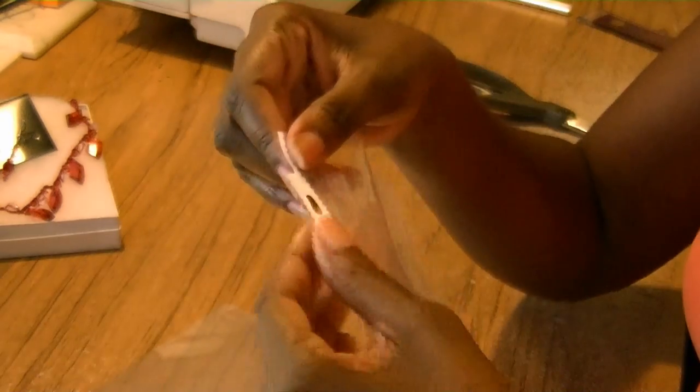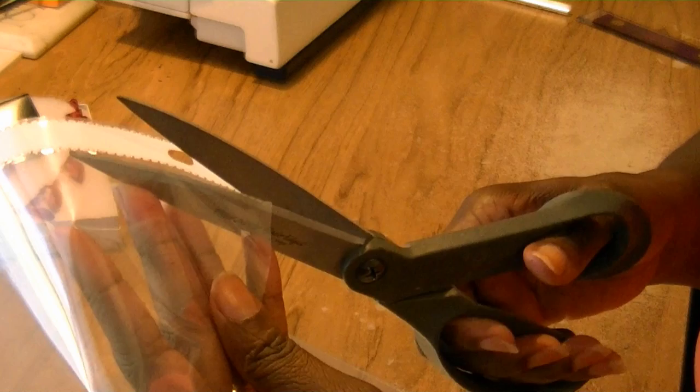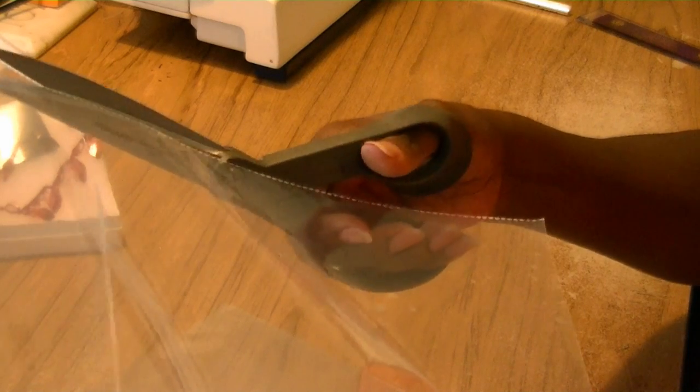This is our sheet protector. You notice on your sheet protector you've got the opening here and the edges that hook into your binder. What you're going to do is very simple — take your scissors and cut the white off. You don't want to leave any white, so cut close but not so close that you cut open the bag. I'm cutting just on the little perforation and going all the way down. If you get a little bit of white it's okay, you can always trim that off. Now we've removed our little white strip — just discard that.